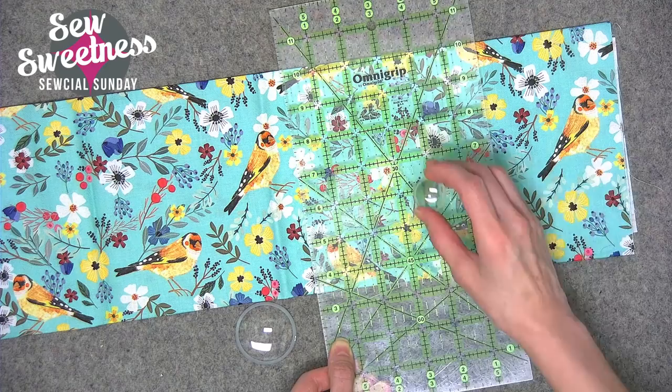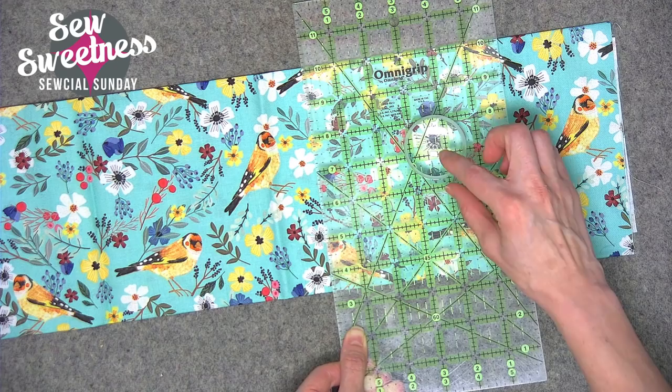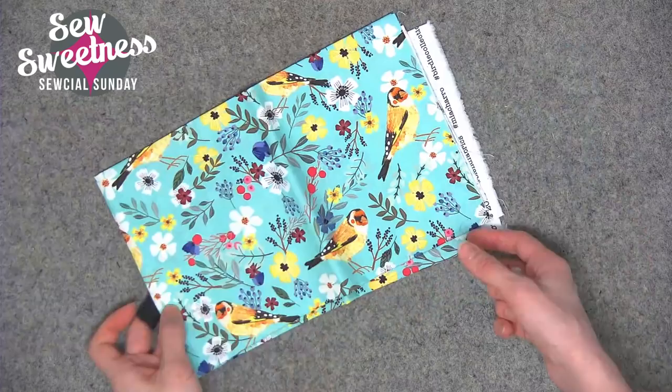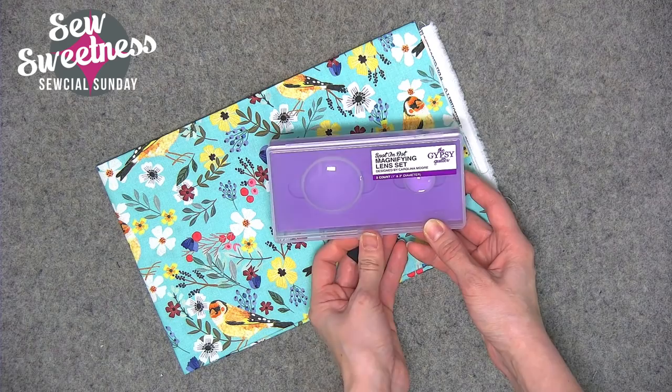This is useful for picking out points on your ruler that you want to magnify. For instance, if you need seven-eighths of an inch it's hard to see that little notch, so it helps with spotting measurements. It also helps with fussy cutting — if you need a flower positioned precisely, the lens makes it larger and easier to see. It'll also work with Sew Sweetness acrylic rulers if you need to see text enlarged. When done, they store clean in the foam-insert case. The link is in the description.